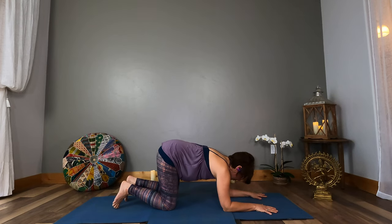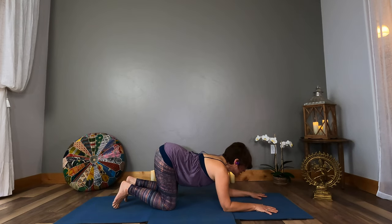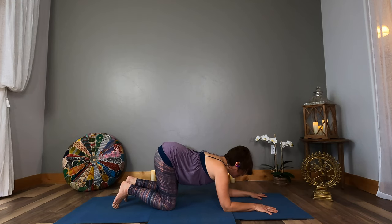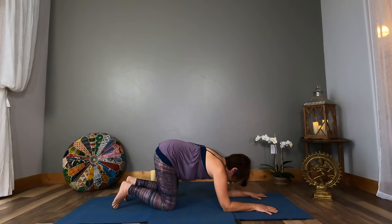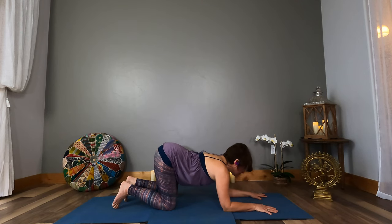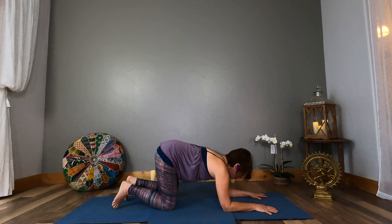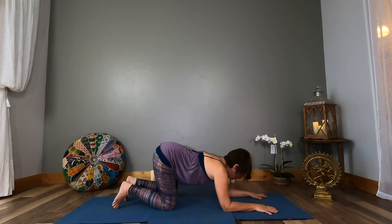I am always safe, rooted, and grounded from the center of my being. Color red — swirling, vibrating. What does that feel like in your body when you give to your breath the color red?